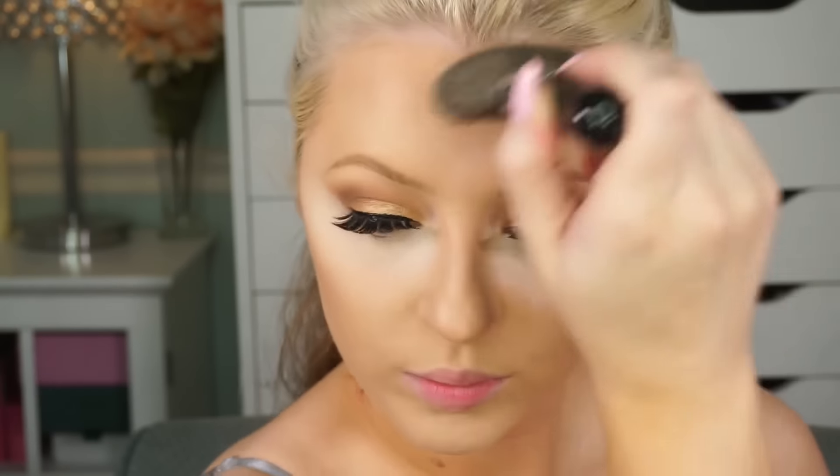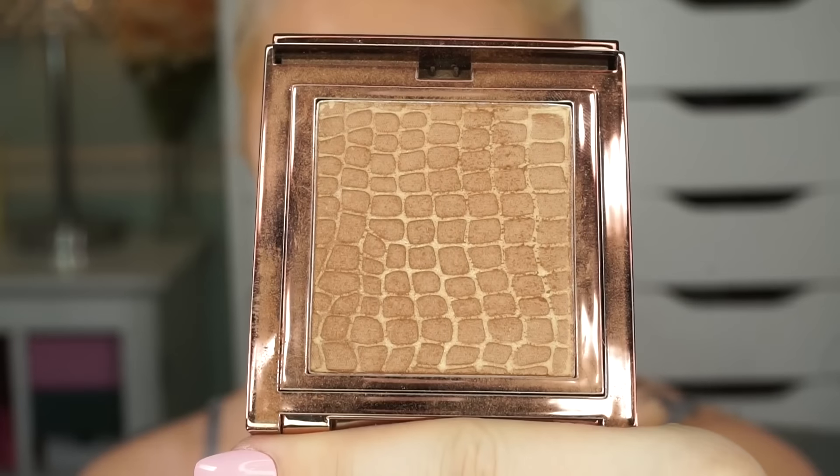Now I'm taking my Makeup Forever bronzer in 30M and just using that to contour. I'm going to focus on my contour, and I'm not doing a blush today just because she typically looks like she has a bronzy look. Now I'm going in with my Makeup Store bronzer in Giraffe, and I'm using that sort of as a blush just to warm up the face and tie the contour in.